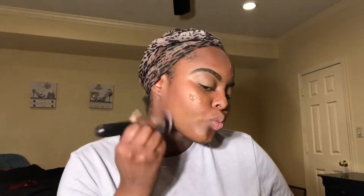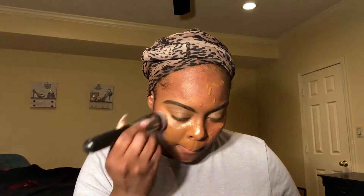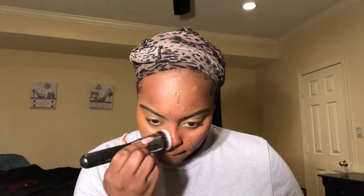For my foundation I'm going to use the LA Girl Pro Coverage in the color Rich Cocoa. This is one of my favorite drugstore foundations — this is my second time buying it; the first time I let it dry out somehow. If you don't have this, it's a must-have.